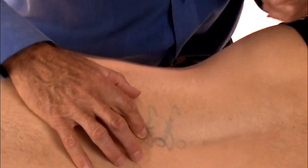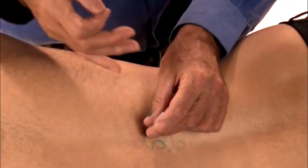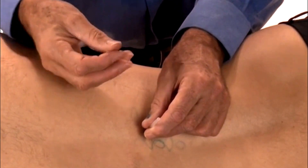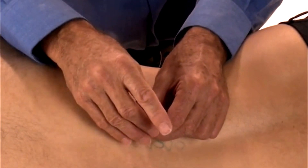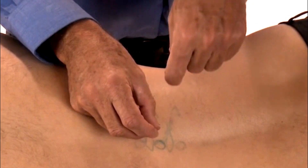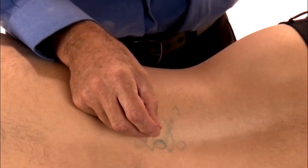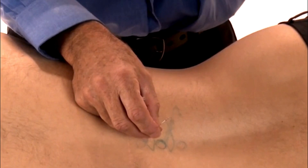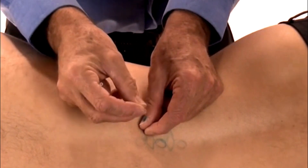Having found the trigger point using the technique we spoke about, I come a finger breadth to the side, put my introducer, and angle ever so slightly away from the midline — again, just to give a little bit of safety. I tap the needle and as I go down, I'm going through layers. I've primed the patient to say when he feels the point — a pain or a little electric shock — and I'm feeling for needle grasp, a little firmness as I move through the muscle layers.